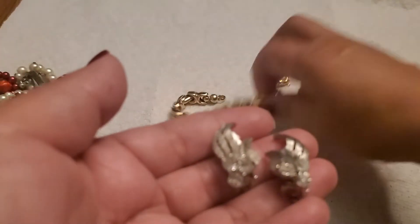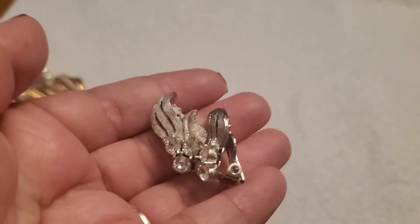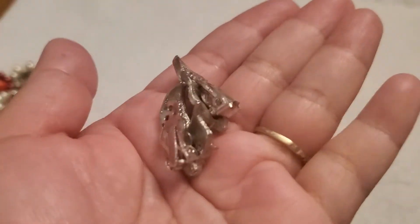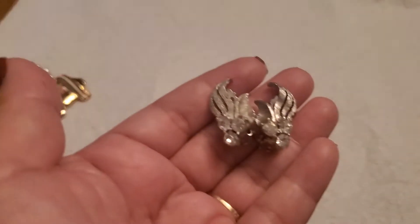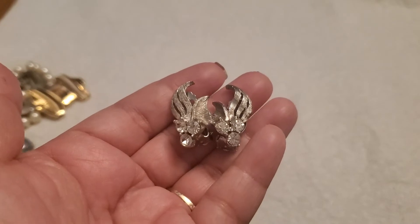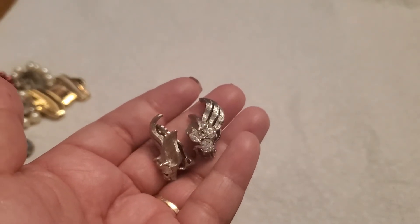And then this one's a beautiful silver tone with three clear stone clip-on earrings. It probably doesn't have any maker's mark. So pretty — it's clip-on, silver tone. This will be five dollars for this one. So pretty.